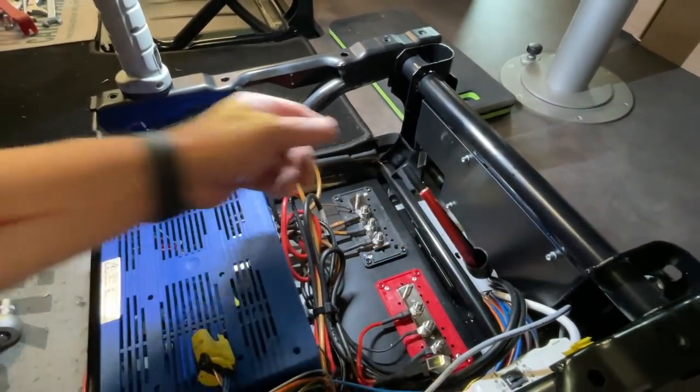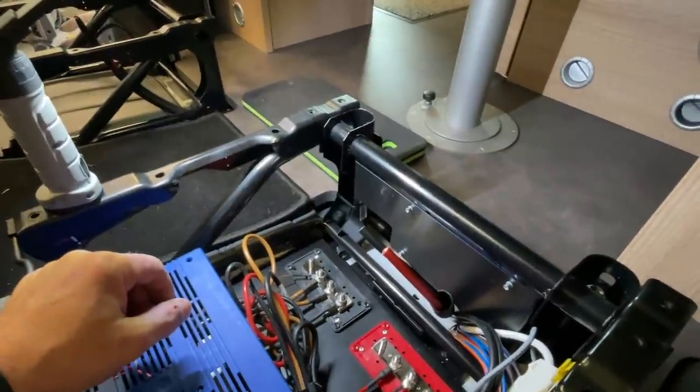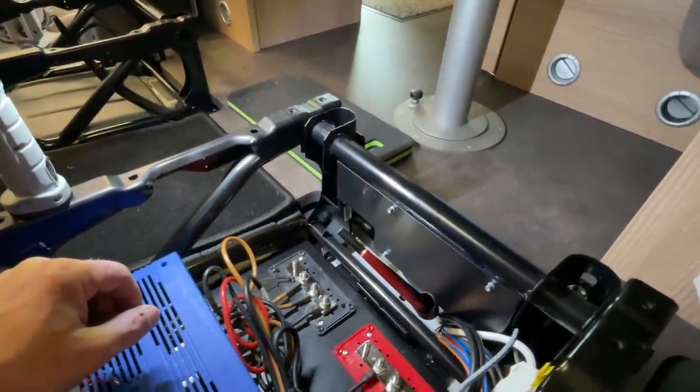Jetzt pressen wir hier mal die Schuhe dran, sauber, und dann setzen wir die Batterien ein, um den Halter zu bauen. Und dann hole ich euch wieder dazu. Bis gleich!